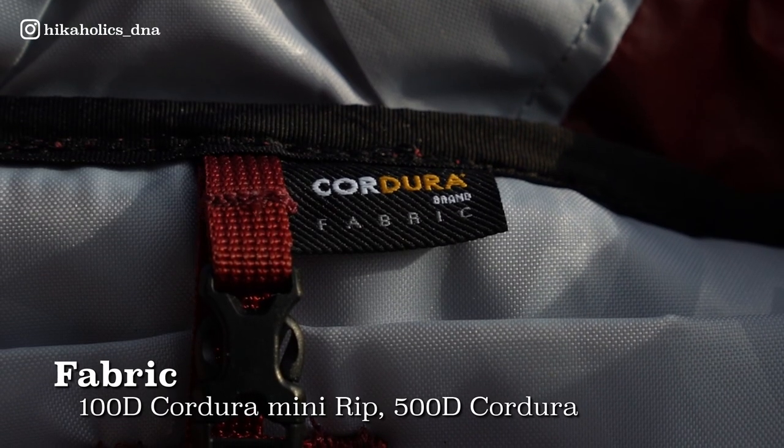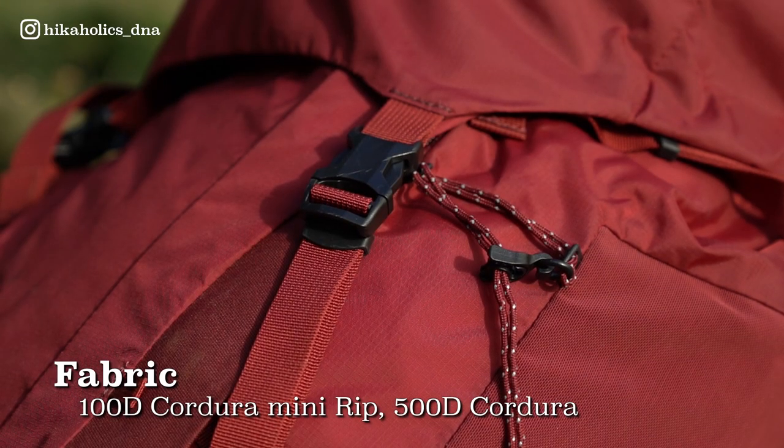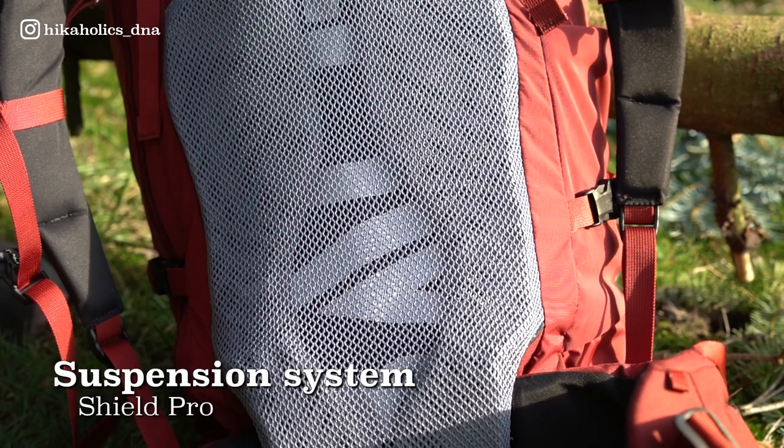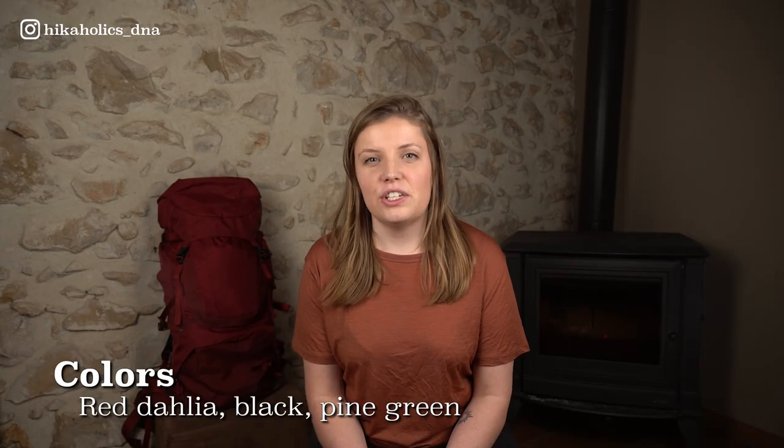The main fabric is 100D Cordura mini ripstop with reinforcements of 500D Cordura in the key spots, and the suspension system is Shield Pro for increased airflow and stability. The backpack is available in three different colors: Red Dahlia like mine, black, or pine green. And last but not least, you can buy this backpack for around 260 euros.